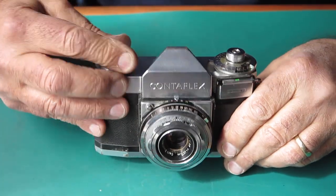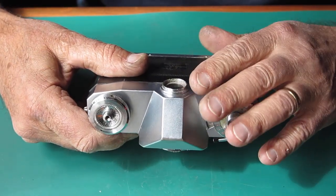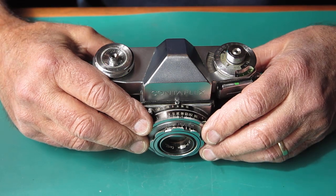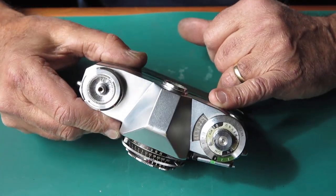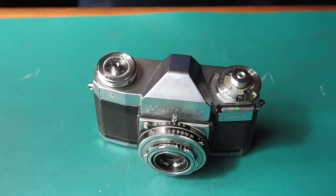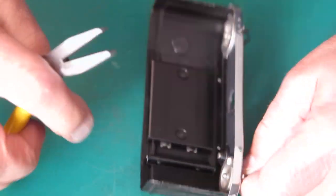Well, that's the first half of my task over for this particular camera. Now I need to strip the top down and clean the prism and screen — the prism you probably can't do an awful lot with. Then that can go back to its owner once it's all finished. I want to see if I can sort out that meter window — it actually looks better in the camera view than it does in person, it's pretty opaque. These rotating latches are a little bit rough in the way they work. I'm going to see if I can remove and unscrew these.